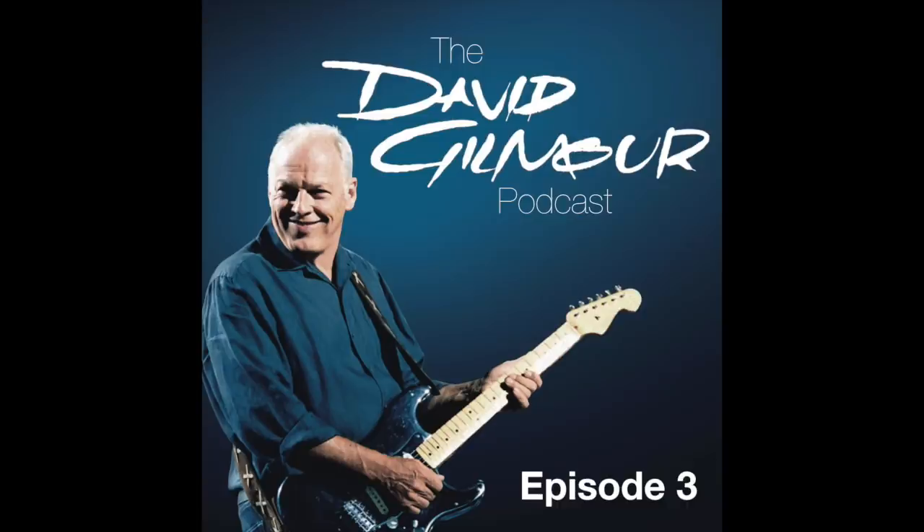That was the final episode of Three Different Ones, a David Gilmour podcast. If you want to find out more about the David Gilmour guitar auction, just go to davidgilmour.com. This has been a Cup and Nuzzle production.